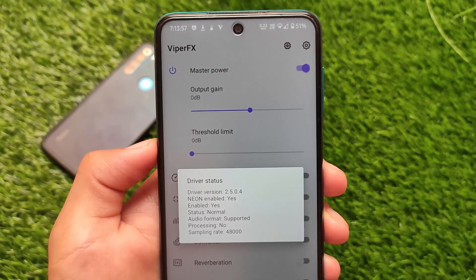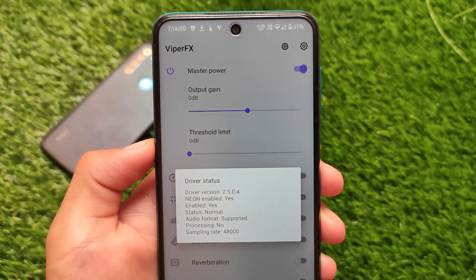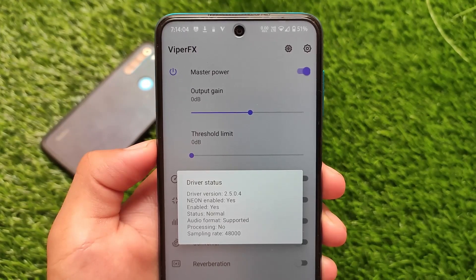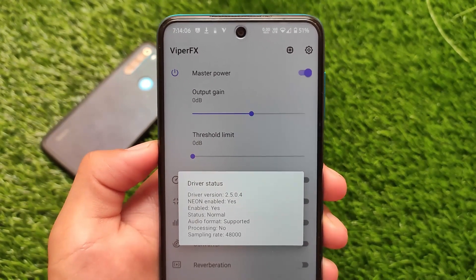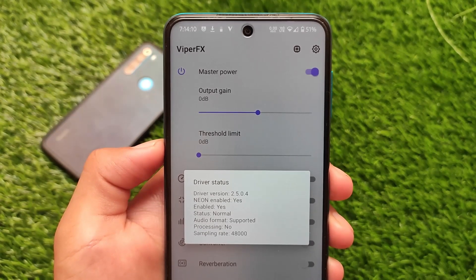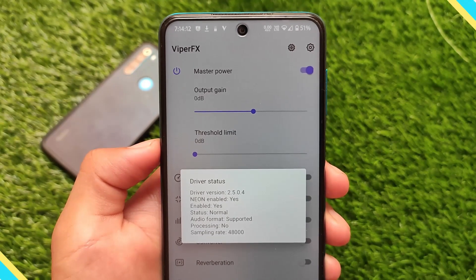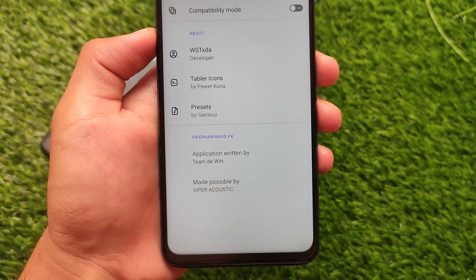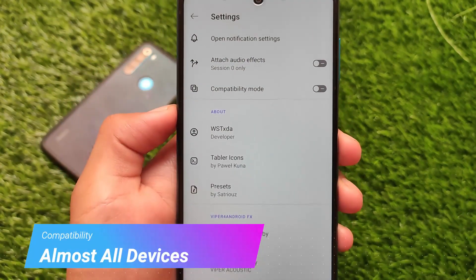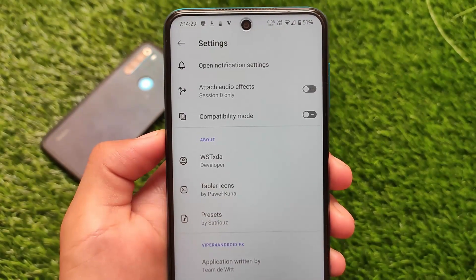The rival status is enabled — it's just a Magisk module through which you can install Viper for Android right now on your device. It's almost like Dolby Atmos, but most users don't like Dolby Atmos — they want to use Viper for Android. Viper FX is compatible with almost all devices.